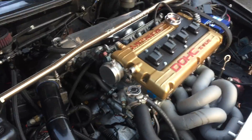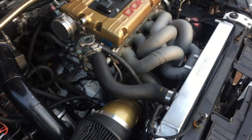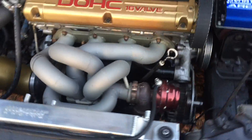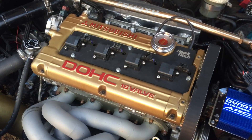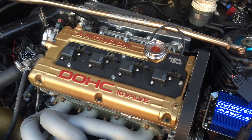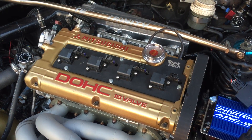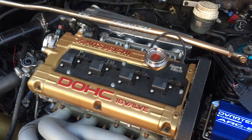It's also got a Kelford 272 cam in it. Holset HX40/35 hybrid turbo, divided manifold, divided turbo, single wastegate. Kelford 28 springs, Kelford HLA, Kelford valve train. Bottom end is Manley — Wiseco HD pistons, Manley crank, ARP.